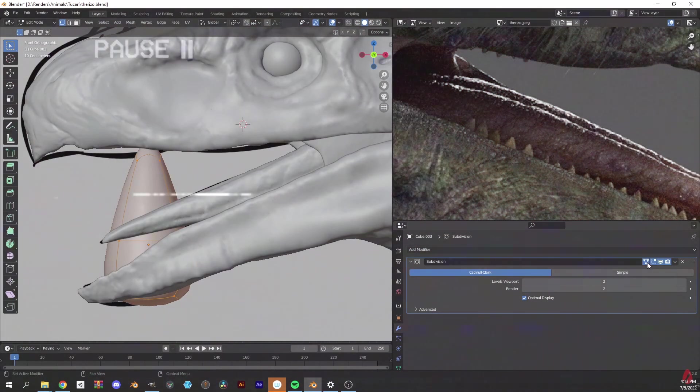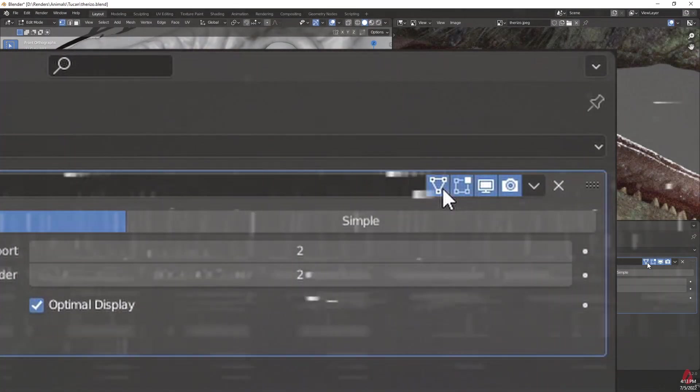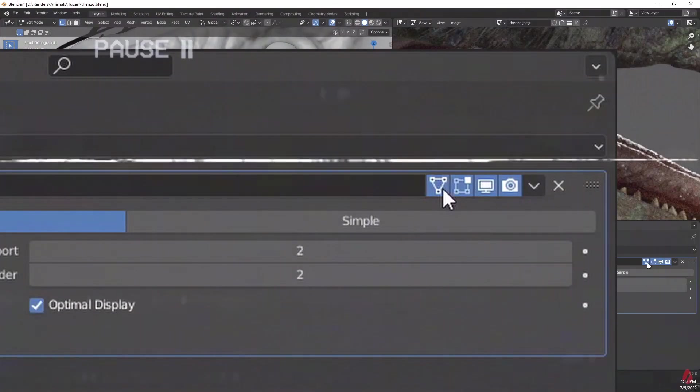Before you move on, you're going to want to click this button any time you're using the subsurface modifier. Instead of having a ghost of vertex past, you'll have a nice smooth mesh to edit, and it just makes things so much easier — and it took me forever to find.